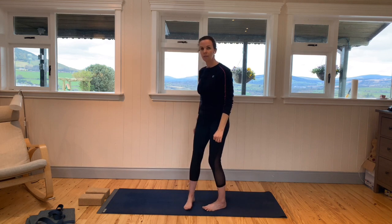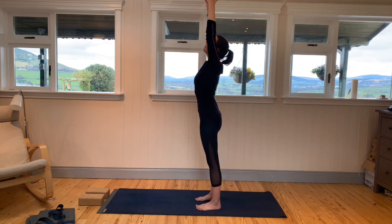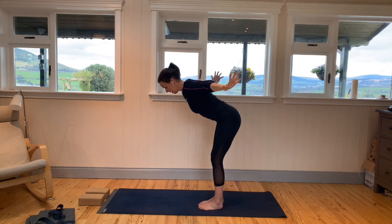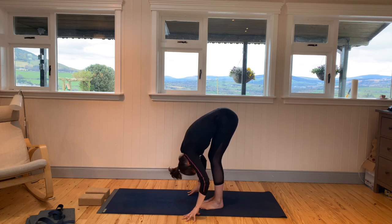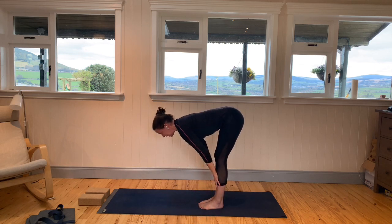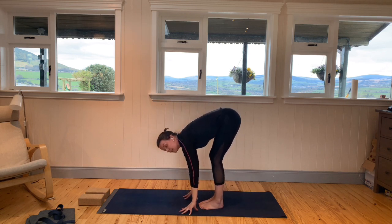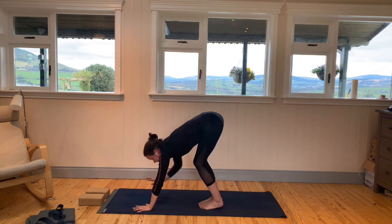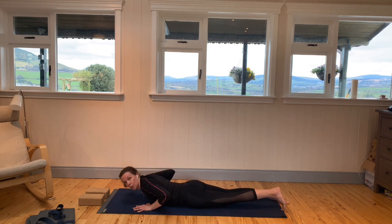We're going to make our way down onto the mat by coming into a forward fold. Take your arms up as you breathe in, then breathe out — arms come out to the side as you begin to lower over the body. Make sure the core is engaged. Relax the head and the neck. Breathe in, take your hands to the shins, lengthen the spine, and flatten the back. Then exhale, keeping this as flat as you can, coming into your forward fold again. If you need to bend the knees, no problem. Take the hands onto the floor, bring the feet and knees down, and lower all the way down onto the floor.